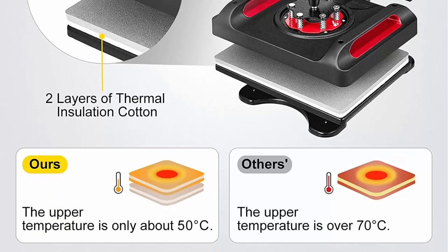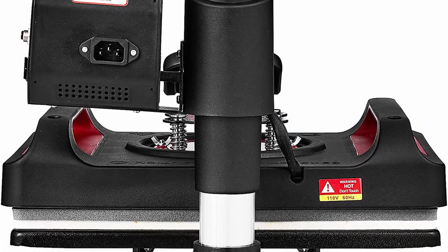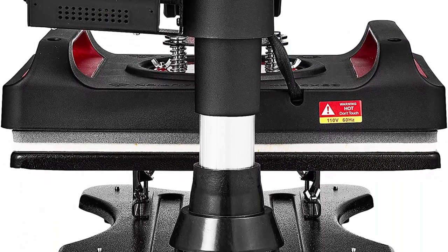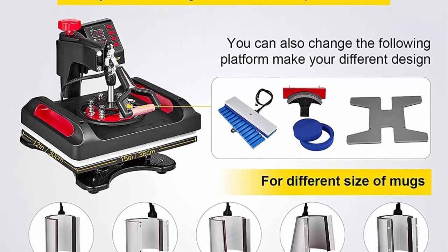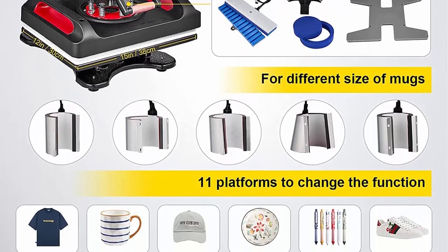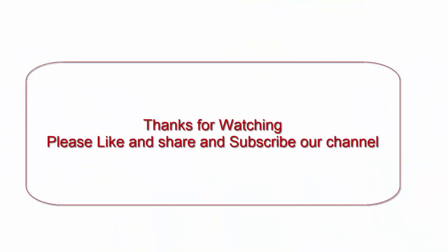The versatile 11-in-1 kit features a large 15x12 inch (38x30cm) heat platen with Teflon-coated non-stick surface, suitable for applying letters, numbers, and patterns onto caps, t-shirts, mugs, plates, shoes, pens, and more. Thanks for watching — please like, share, and subscribe to our channel.